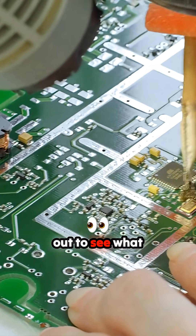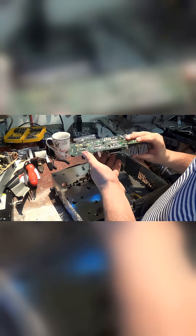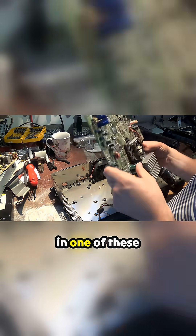Now let's take this motherboard out to see what it looks like. So we got a motherboard here — let's see what's in one of these things.